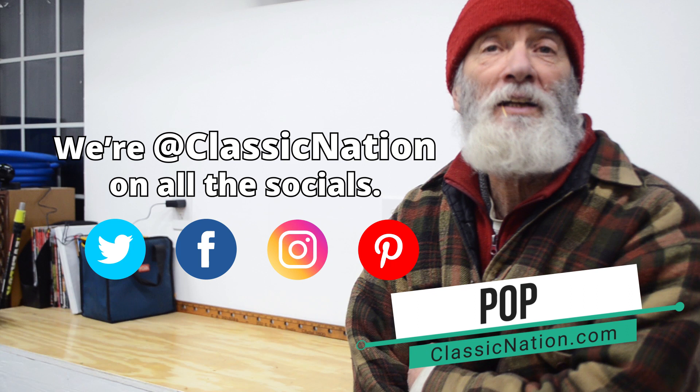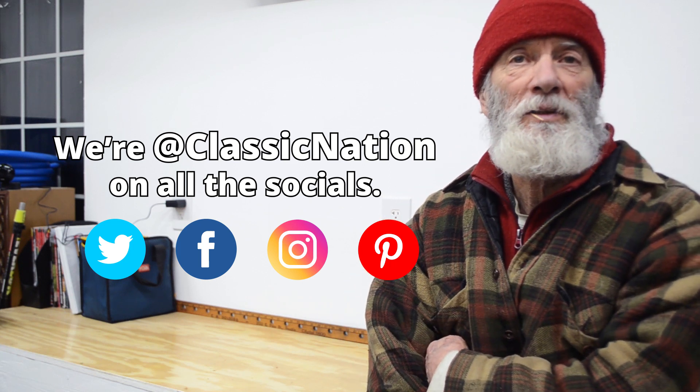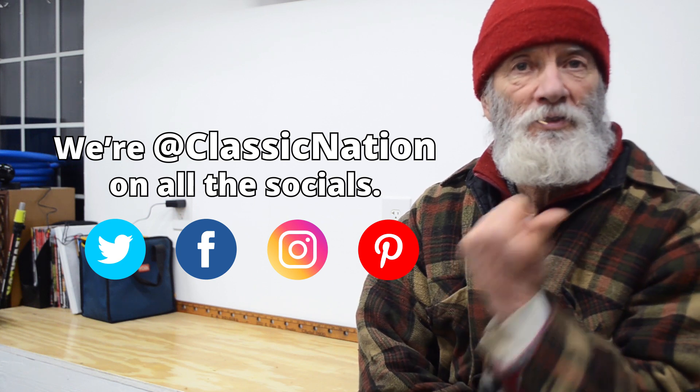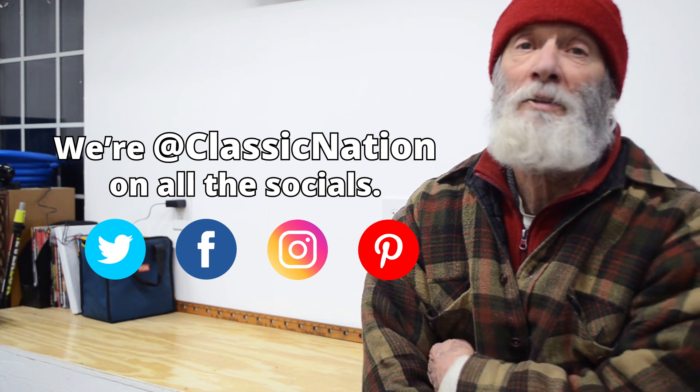If you like that and you just can't get enough stuff about cars — it doesn't matter what kind: European cars, sports cars, muscle cars, American cars — if you subscribe to this channel, you'll get plenty of all that. It's good, you'll like it.